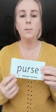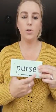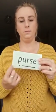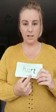My turn: p-ur-s — your turn. Well done. So we've got to remember when we see these two sounds together — these two letters — it makes one sound. It's the 'ur' sound.